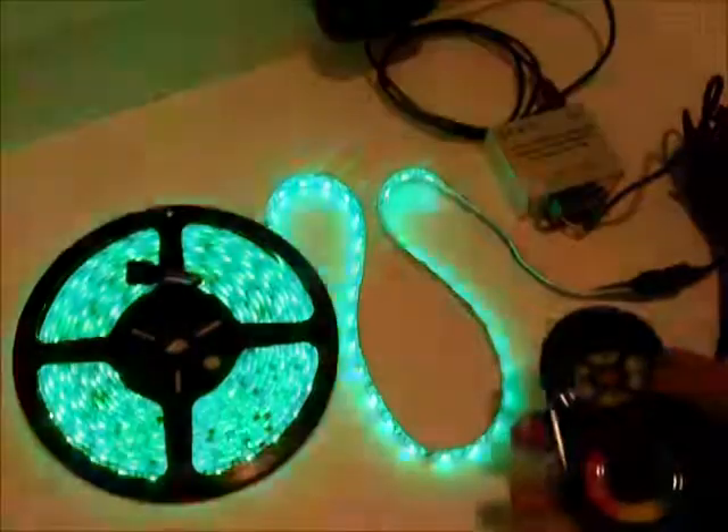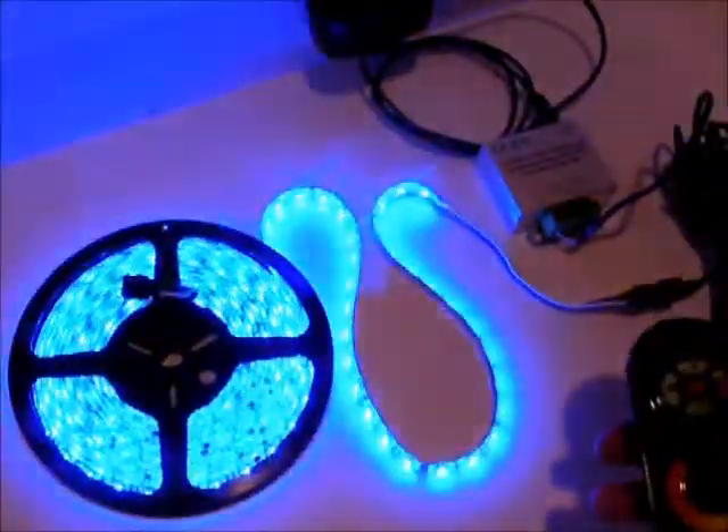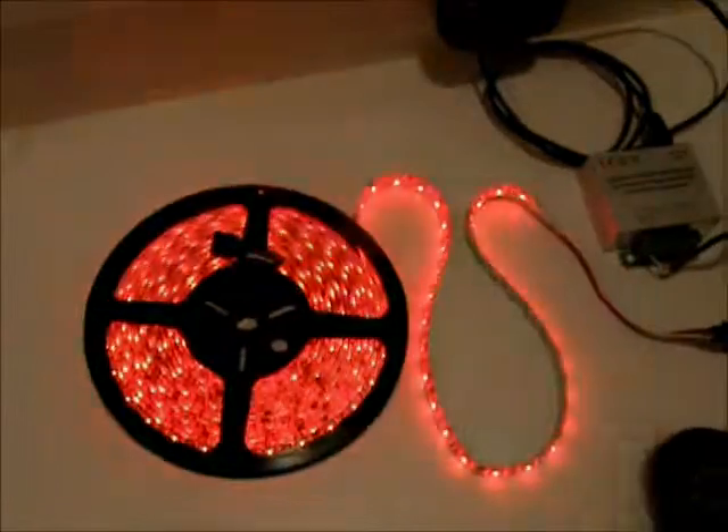It's super easy installation with the controller that's included. There's just four wires — you got your power, your red, your green, and your blue. You hook them up to those connections right there, apply your 12 volts, and you're good to go.